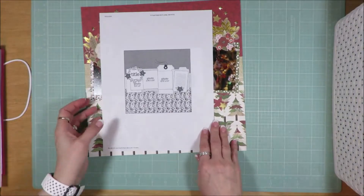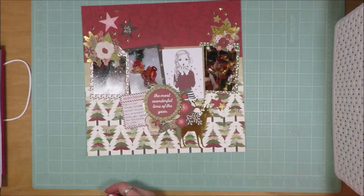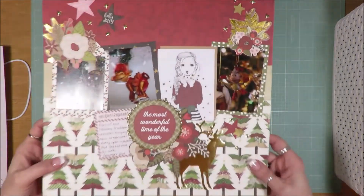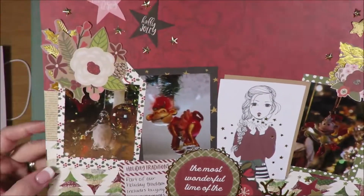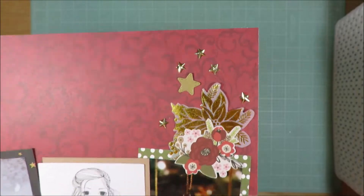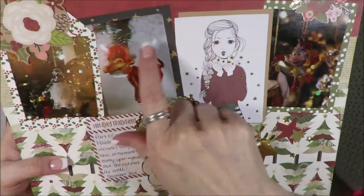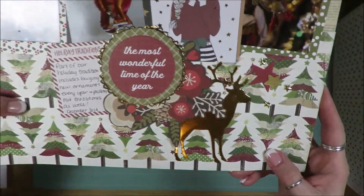Layout number three is a two or three photo sketch, and I used three photos on this one. It is a page map sketch. I didn't follow the dimensions exactly, but you get the gist. You can see the star sequins at the top that I added around the clusters. I used multiple pocket page cards along there, and that embellishment cluster at the bottom — I just love it.